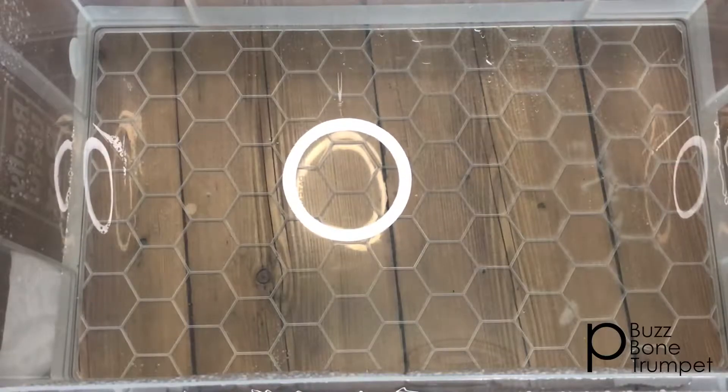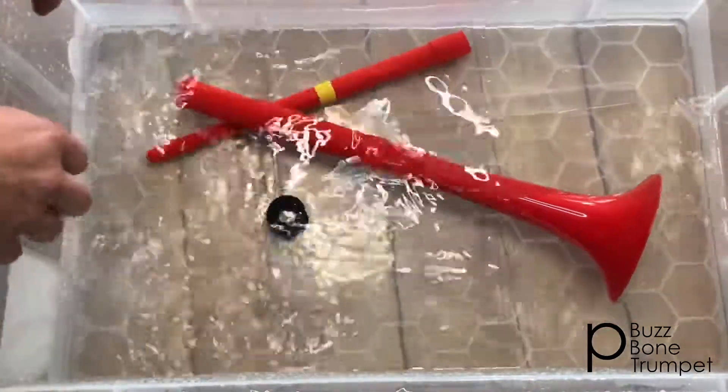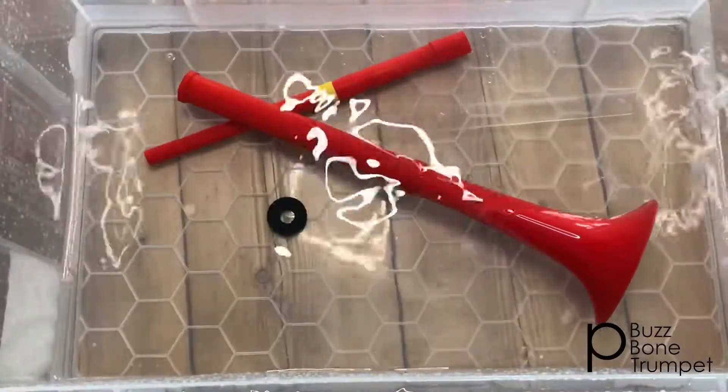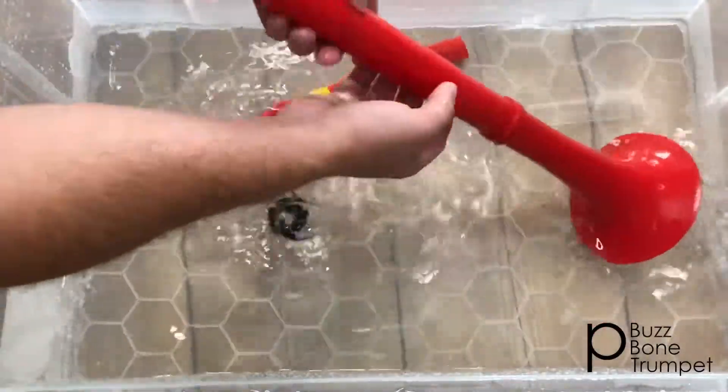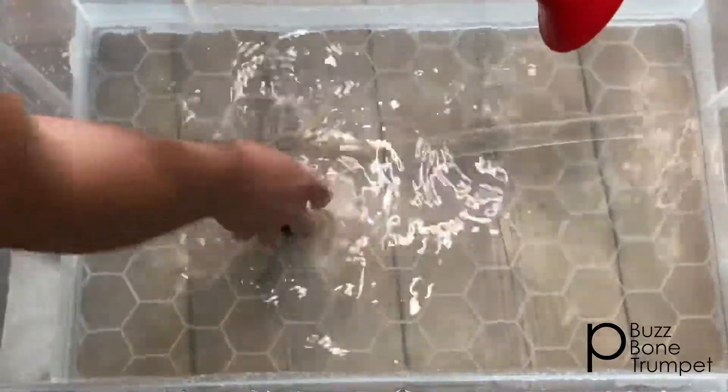Once you've emptied your soapy water, refill with warm water with no cleaning fluid. Leave this to soak for 30 minutes. Once you've left the instrument to soak, make sure you give it a good rinse around in the water to remove any of the cleaning fluid.